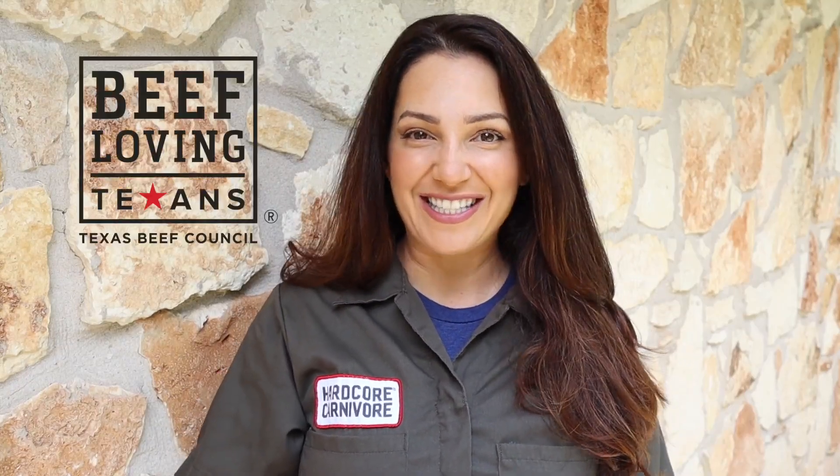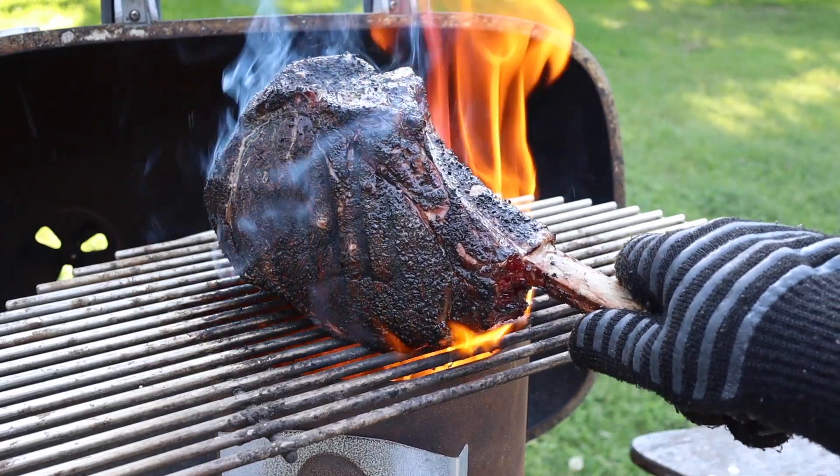Hi, it's Jess Pryles from Hardcore Carnivore and I've teamed up with beef loving Texans to show you how to master smoking a huge tomahawk steak. Did you know that a tomahawk steak is actually the same as a ribeye just with a longer section of bone? What I'm trying to say is this recipe will work with really thick cut ribeyes and cowboy steaks too. Let's get to it.